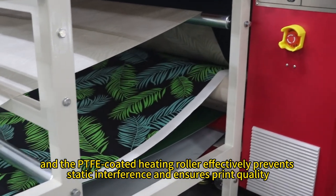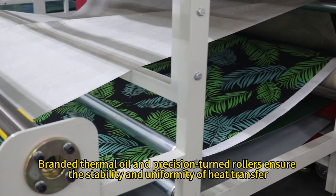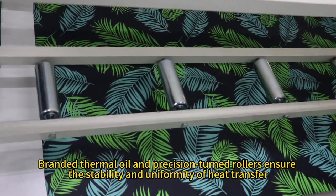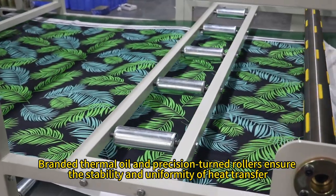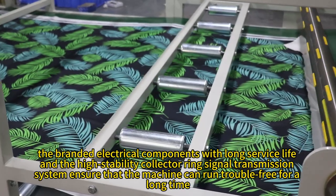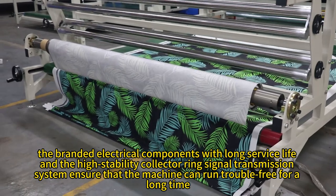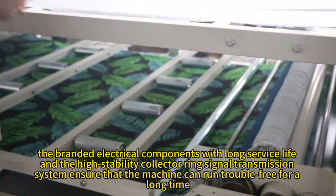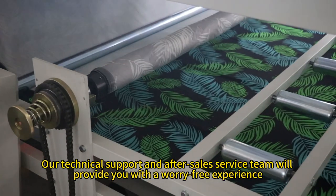The PTFE coated heating roller effectively prevents static interference and ensures print quality. Branded thermal oil and precision turned rollers ensure the stability and uniformity of heat transfer. In addition, the branded electrical components with long service life and the high stability collector ring signal transmission system ensure that the machine can run trouble-free for a long time.